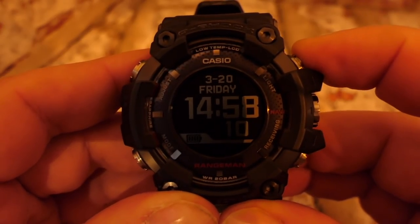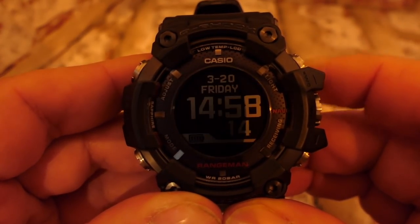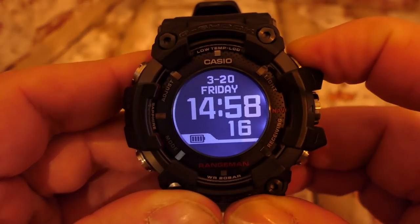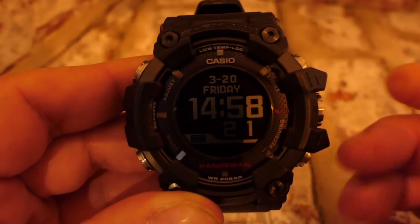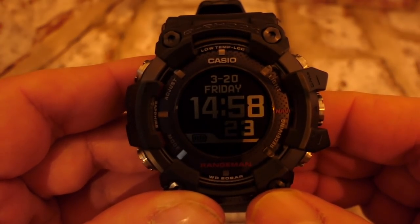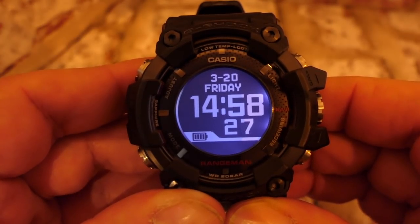Pressing button B gives you the backlight for a few seconds. There is no long-press option to enable the automatic tilt-wrist light from the button — this has to be done inside the watch settings, which I will cover.